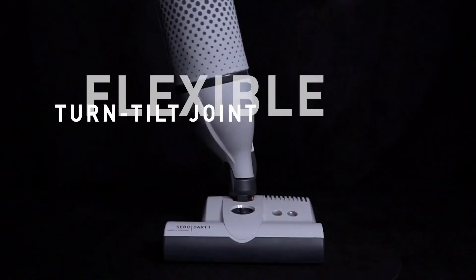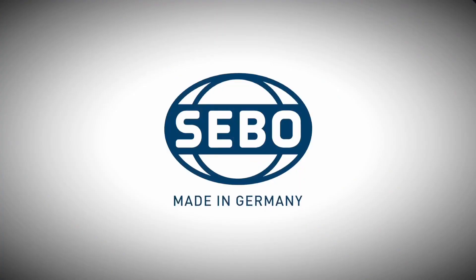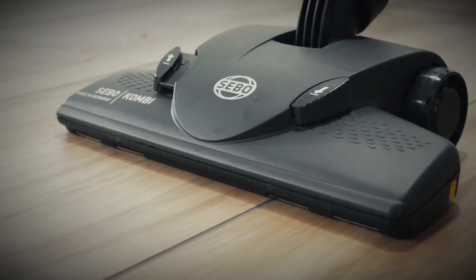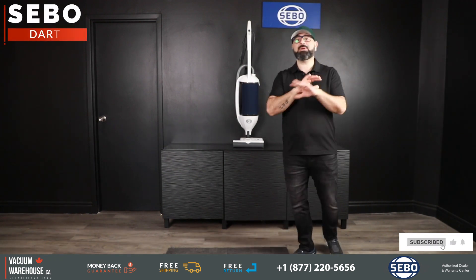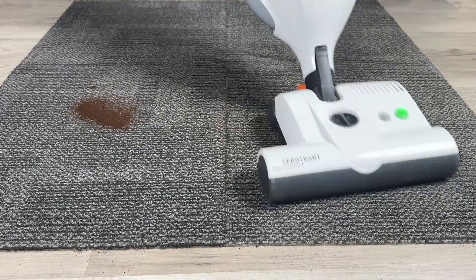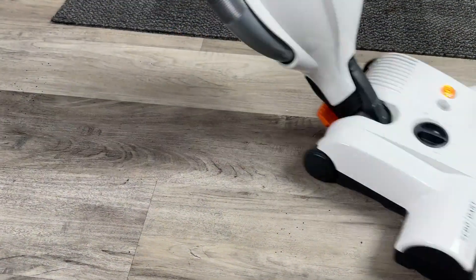What is the Seaboat Dart all about and is this the right model for your needs? As far as an upright is considered, it's more than capable to do any type of commercial carpets as well as bare floors, and it does have some really nice features that add to its performance and durability.